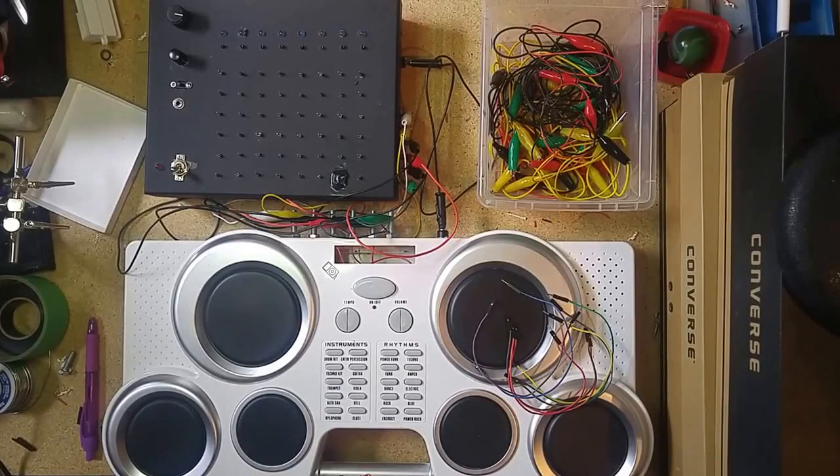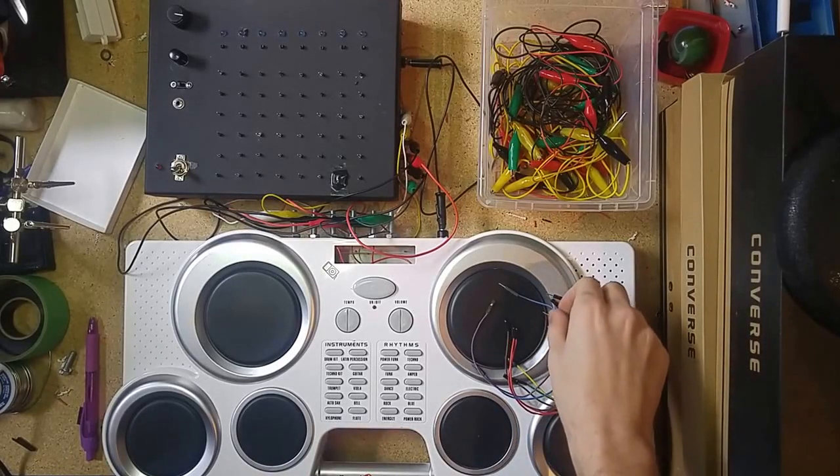This is Sam from Sam vs. Sound. I just wanted to make a quick video to show you guys what I've been working on here.